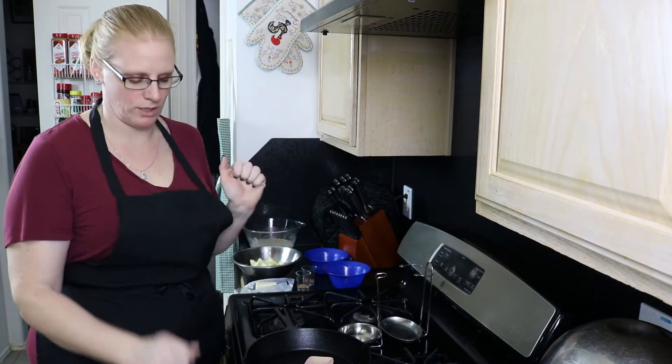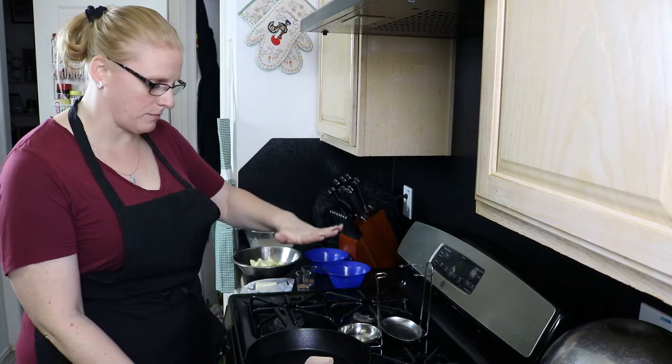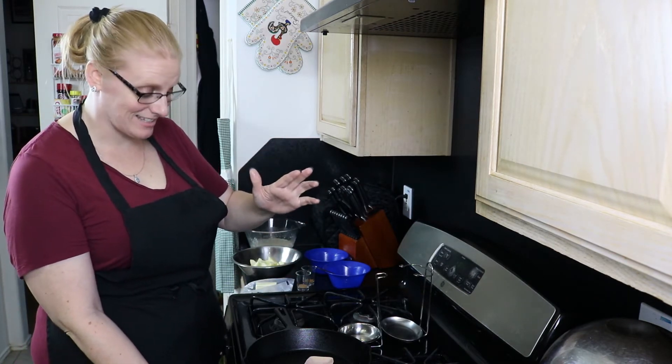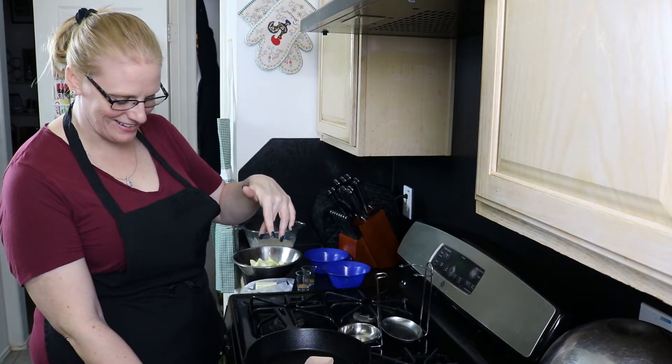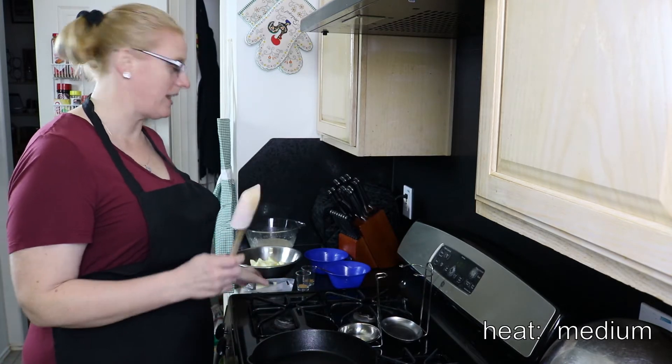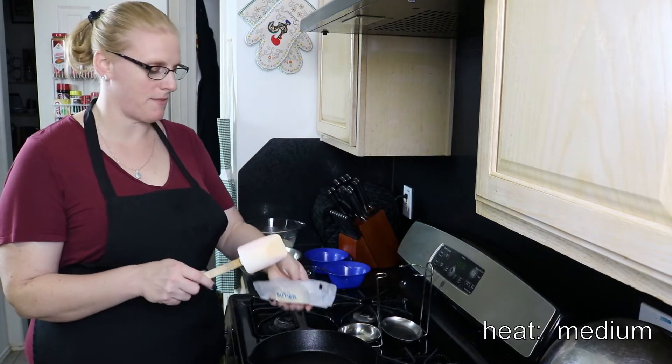I'm going to turn on my skillet now. You need something that you can slide into the oven, so it has to be a heat-proof skillet — you can't use something with a plastic handle. I've got my skillet on medium heat, and then I have a half a stick of butter we're going to melt into the pan.